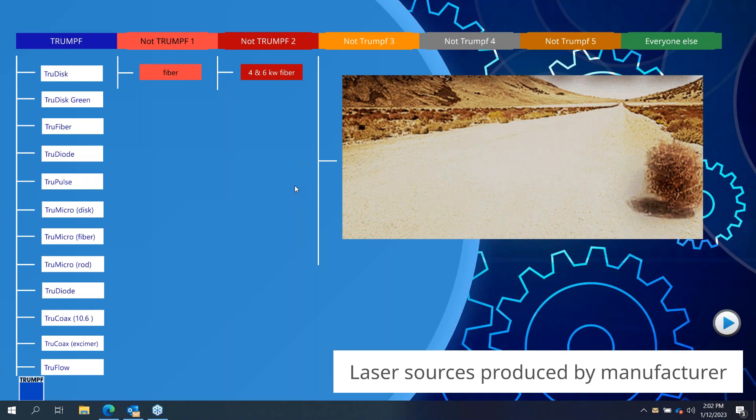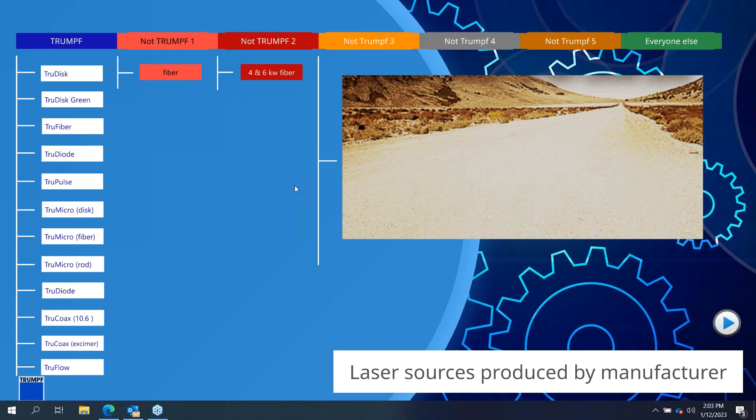Where this laser differs from a traditional fiber source architecturally is its architecture is much more robust — able to handle industrial environments much better, and better guarantee consistent power long term. Trumpf produces different laser sources: the TruDisk laser, green versions of the disk laser for different wavelengths primarily for welding copper, traditional fiber lasers, direct diode lasers, variations of pulse — rod lasers, fiber lasers, disc lasers — all the way up to excimer lasers for semiconductor manufacturing. If it has a purpose in the industrial realm, Trumpf produces it.